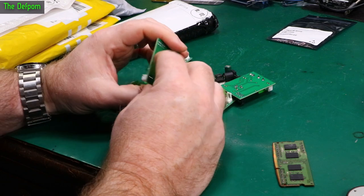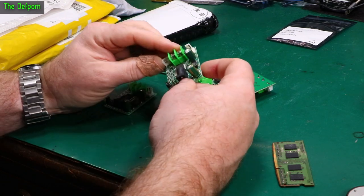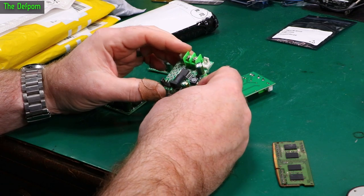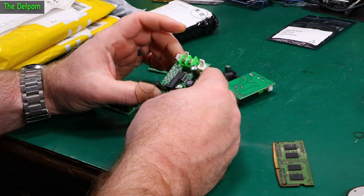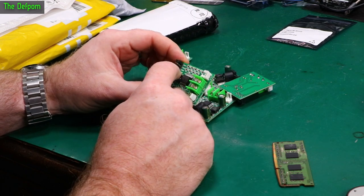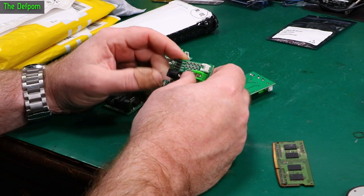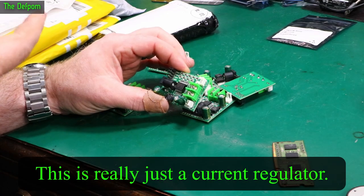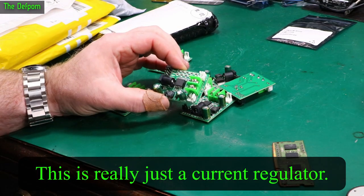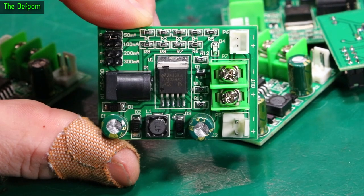These are a bunch of modules — I wasn't quite sure what for. They're 6 volts to 30 volts input, with 50 milliamp, 100 milliamp, 200 milliamp, and 300 milliamp sections down the side. I think these were lithium charge controllers, or possibly nickel-metal hydride charge controllers. Check the links down below because I'll have links there to tell you what these things are about.